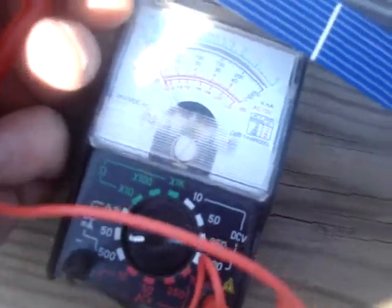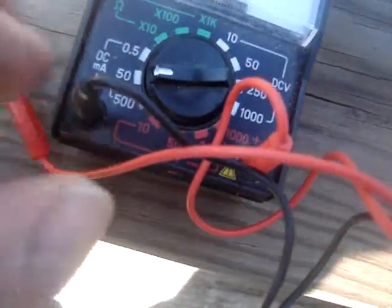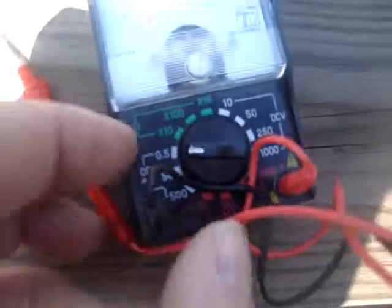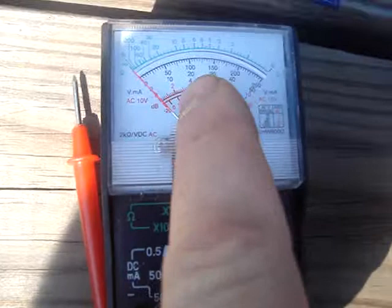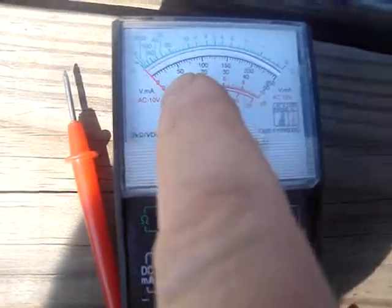That went to the 150 mark. The first reading, where it slammed all the way over, was at the 0.5 range — it took that needle all the way over and slammed it. Then I had to switch it over to 50 to get the additional amps. As you could see, it went up to 150 — so that's 250 for the first click, then another 150.